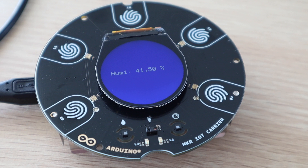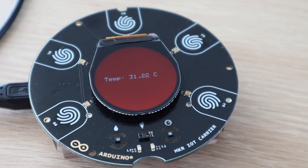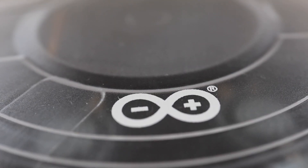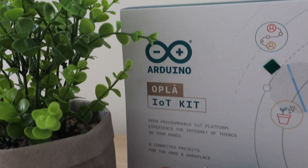As with other genuine Arduino products, the IoT carrier board feels like it's really good quality and well built. I also like that they've included the enclosure as a way to make your projects look more complete without having to buy or 3D print a case.